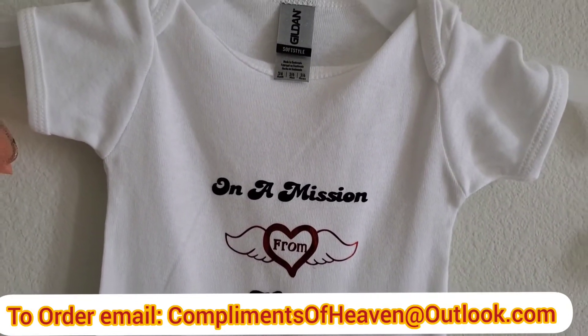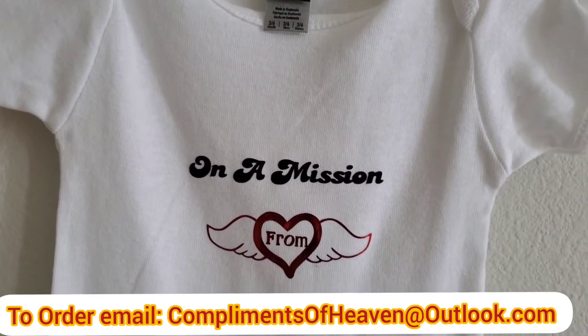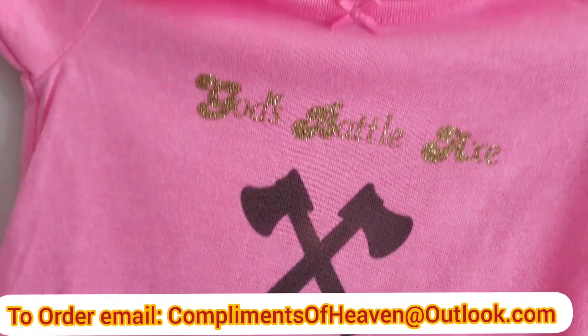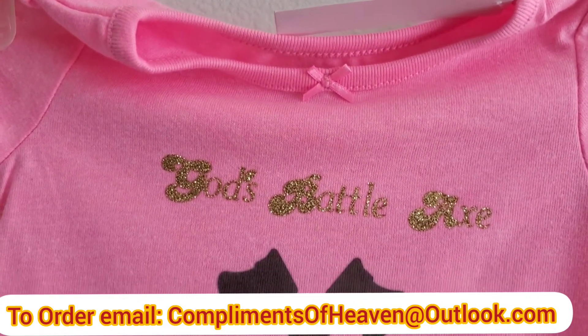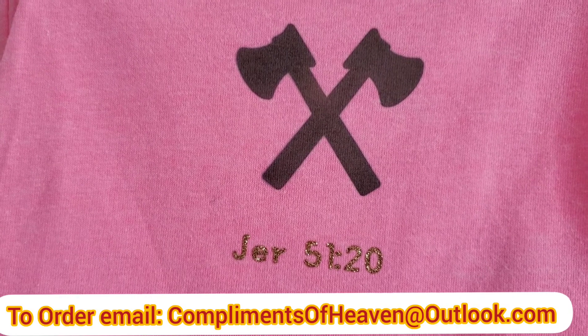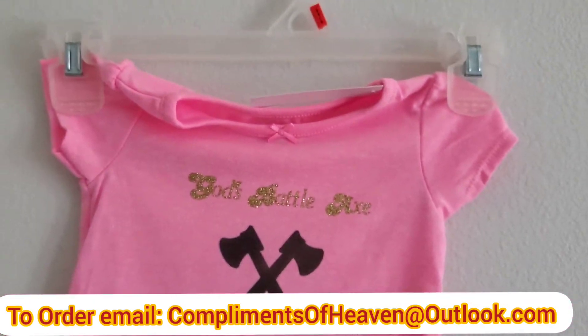These are little onesies for babies, and I have these designs from newborn to adult sizes. They can also go on a t-shirt or a mug for adults. And here's a nice little pink t-shirt for a little girl — it says 'God's Battle Axe, Jeremiah 51:20.' I have all different sizes, including for adults.